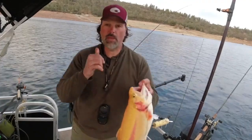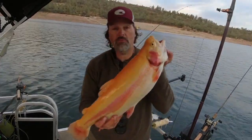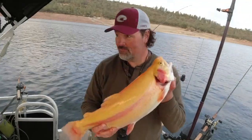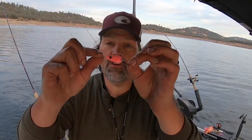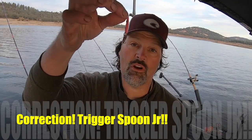Pink trigger spoon, six inches deep, probably maybe 50 feet back - awesome fish, that's how we do it! That fish was caught on just a standard pink trigger spoon, top line, no weight, no nothing - eight pound test fluorocarbon leader. Super simple, and it worked.